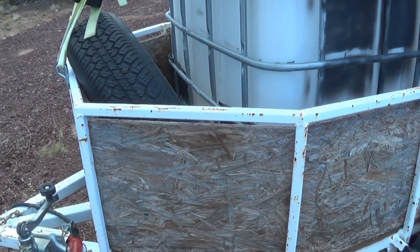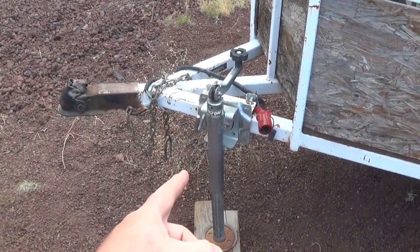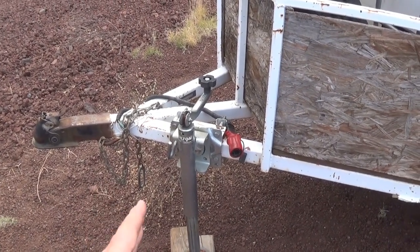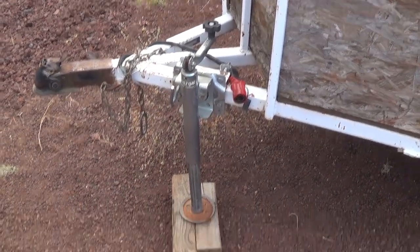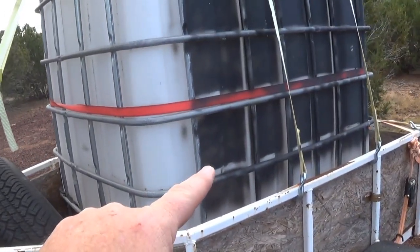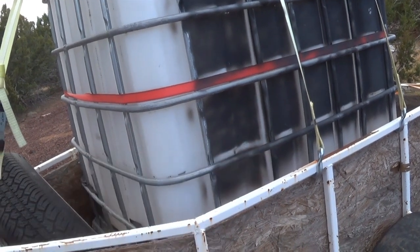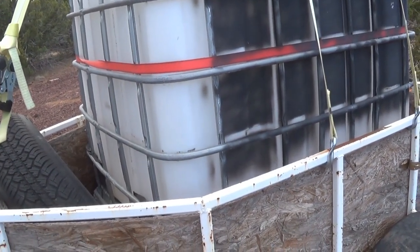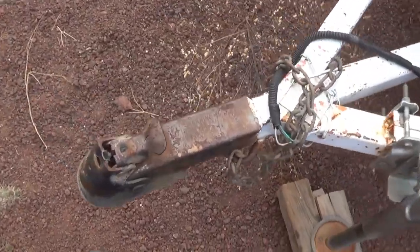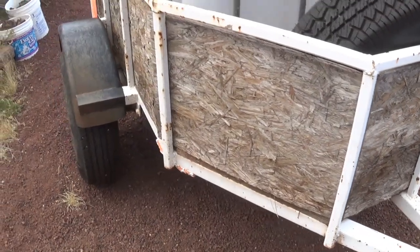I also got a spare tire for it. One really nice feature is that because the ground here is so uneven, I can put enough blocks under it and jack it up so that when I'm pumping water out, I can tilt the whole tank slightly on a slope — that helps me get every last drop out. The trailer is rated at 2,500 pounds.